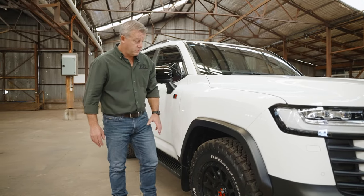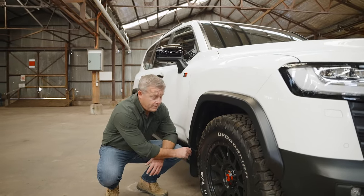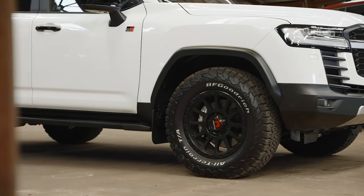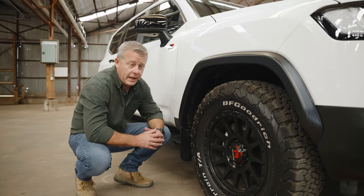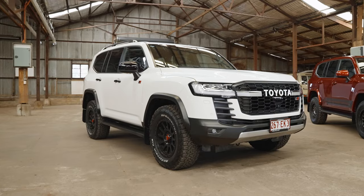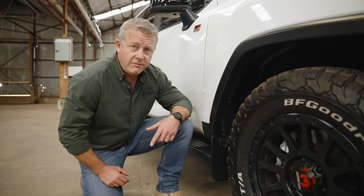Further to our design, we went one step further and designed a new mud flap to suit the flare so that we get full coverage — no stone, mud, or rock can get past it. We thought that was really warranted with the flare and the vehicle. Like, they're an expensive car, they're a good-looking car, and we wanted to make a good-looking product.